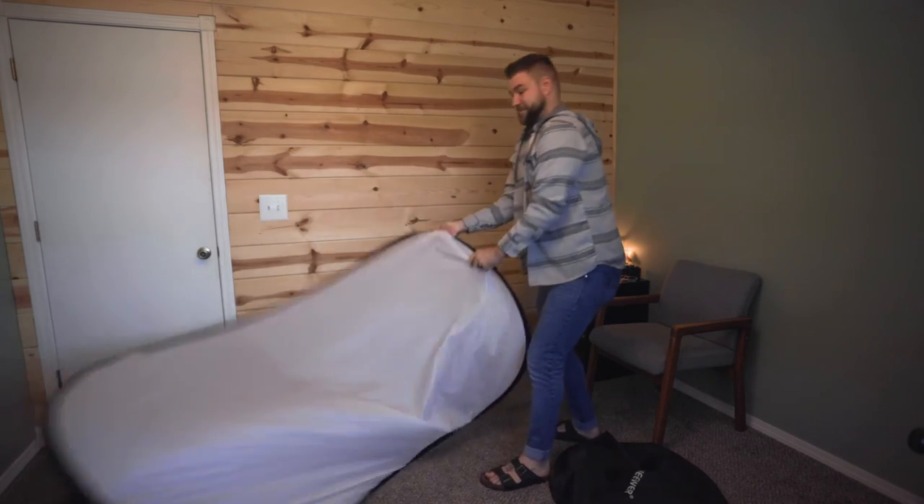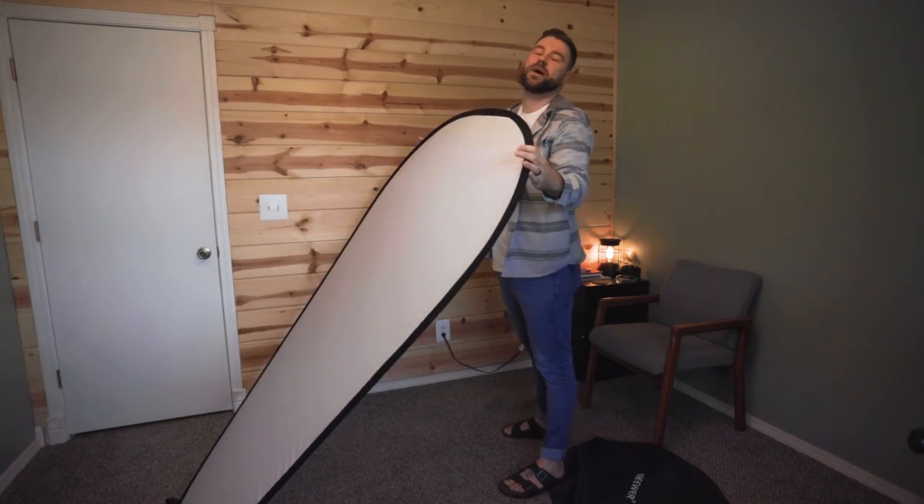And be careful when you're unwrapping them too — it'll pop right in your face.